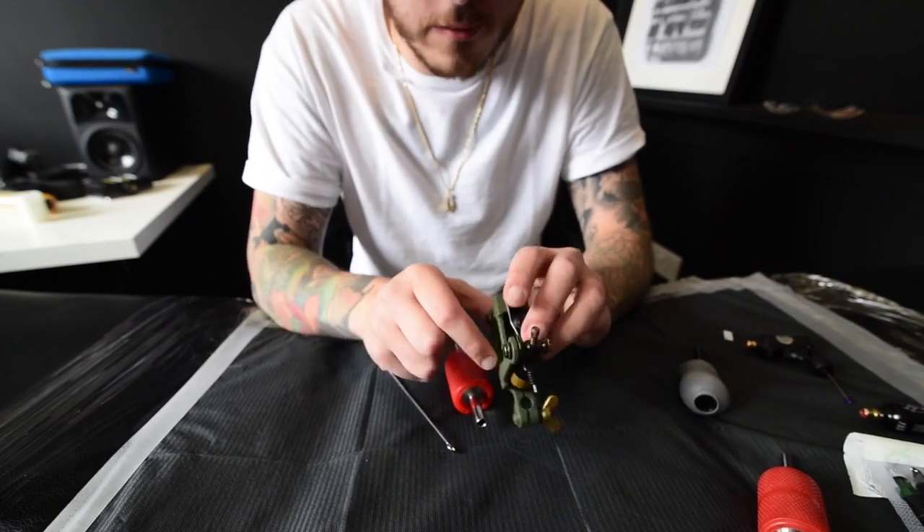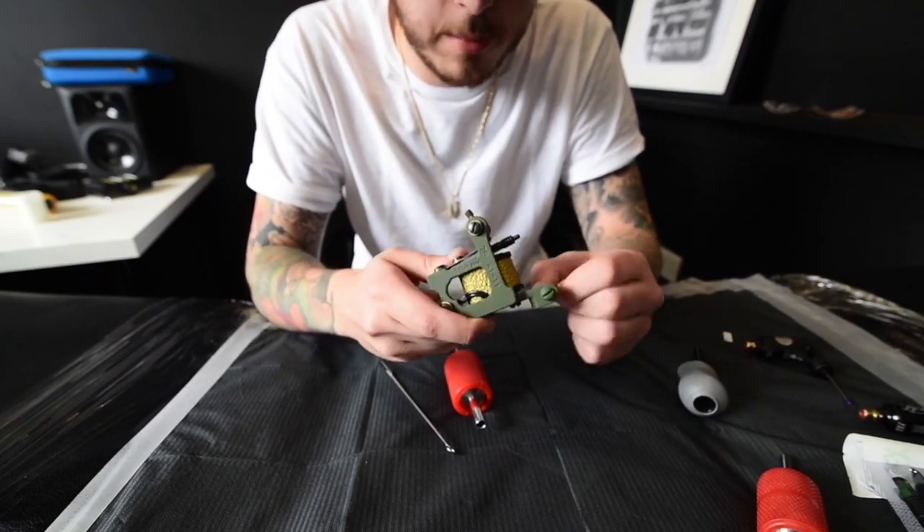This is my setup — this is a Kevin Reilly machine. Shout out to Kevin Reilly because they're absolutely banging machines.